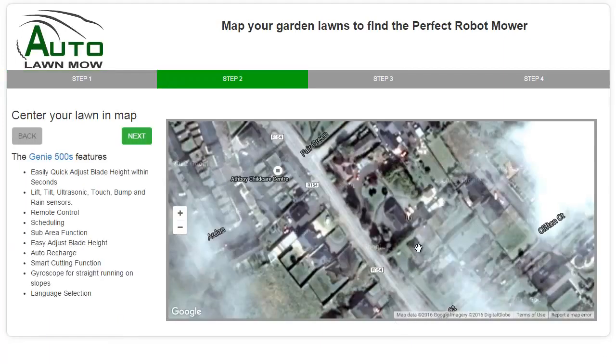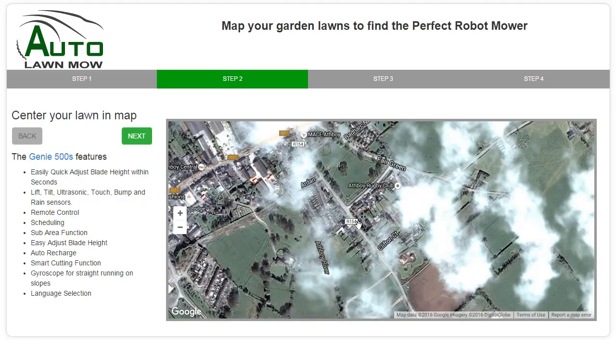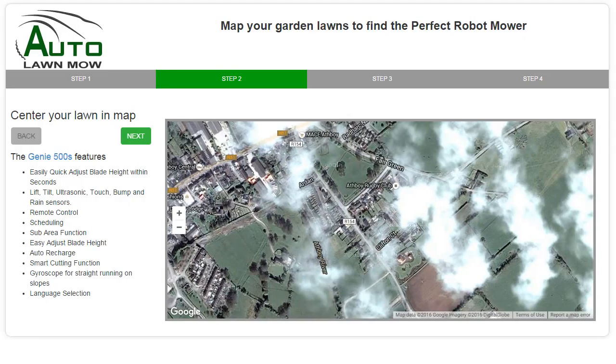This brings us into Athboy, although it hasn't centred us correctly over the property — and that's because we didn't have that additional information. So all we do is use the mouse wheel to roll out a little bit. Obviously on a mobile device or a tablet you would just pinch or drag to position the map.